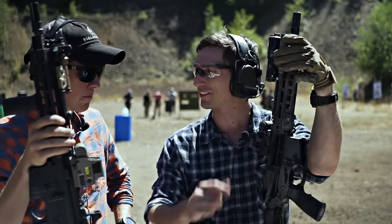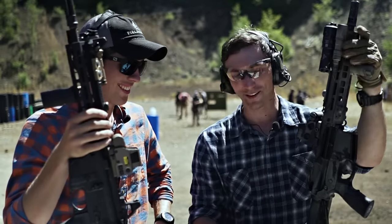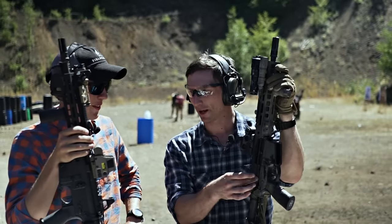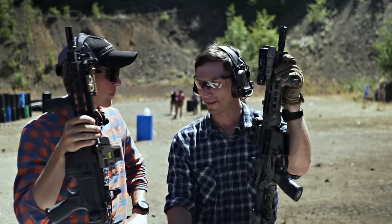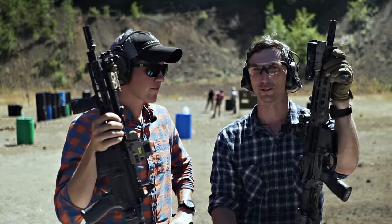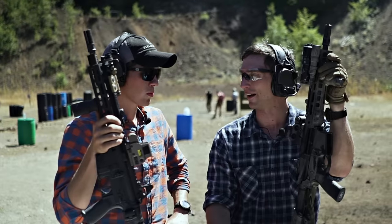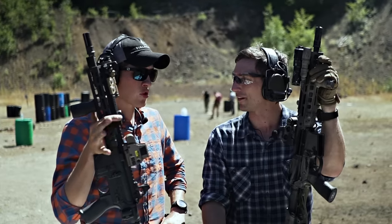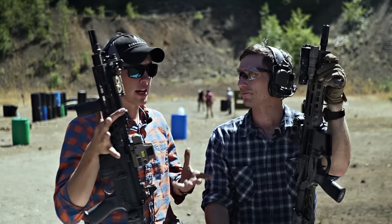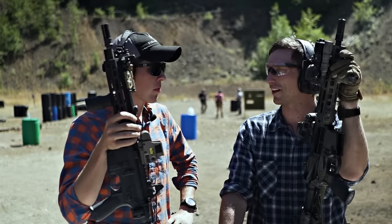Do you really need a forward assist? I see a lot of people trying to eliminate weight by going with an upper without it. With the way the AR-15 operates there's no reason not to have a forward assist on the rifle — it is necessary at various times and you should have it. I've used them on the flat range and it's nice to have.